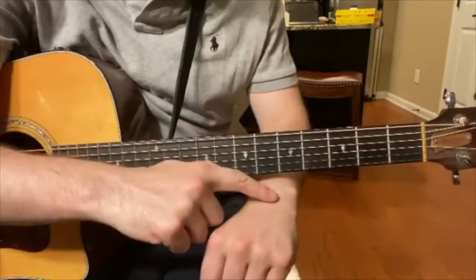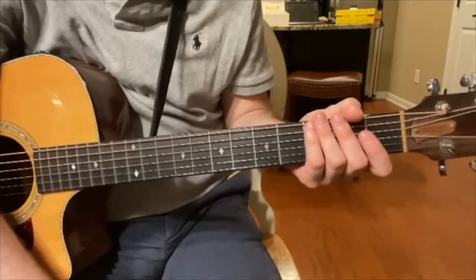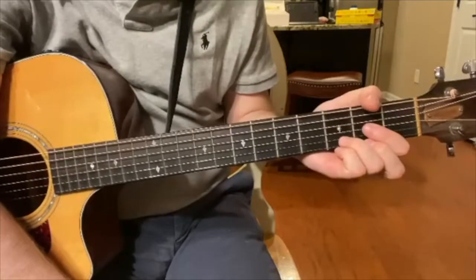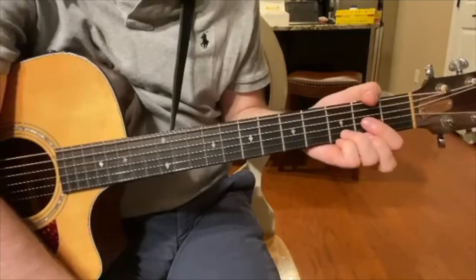Hey everyone, it's about time for yet another Marshall Minute. Today, I'm going to teach you how to play a D major chord on guitar. This is my favorite open chord to play and, in my opinion, one of the most beautiful chords that anybody could ever play on this instrument.